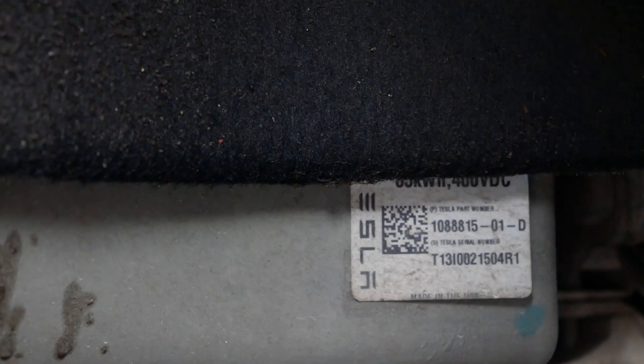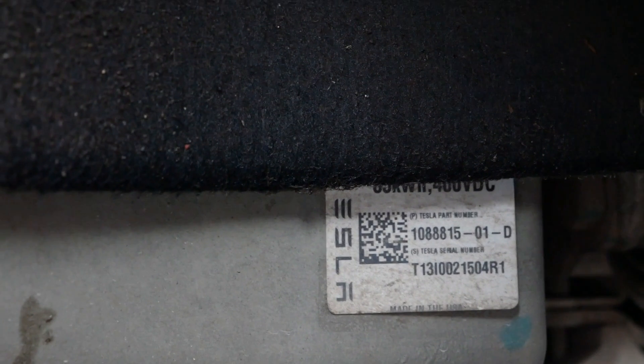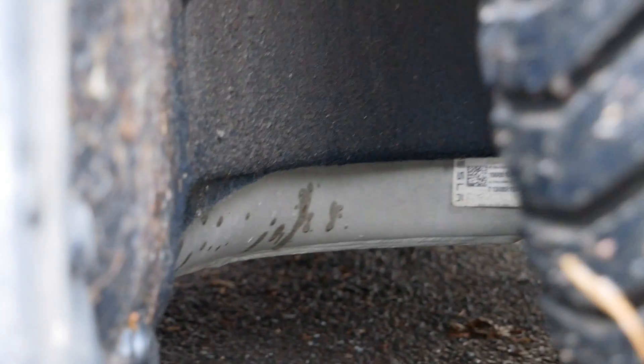In my case this is an 85 kilowatt hour vehicle, and it did have a replacement pack about a year ago — a remanufactured pack. They fitted a revision D, so you've got the part number with the D at the end. I can't remember what the original one was, but that's what I got.